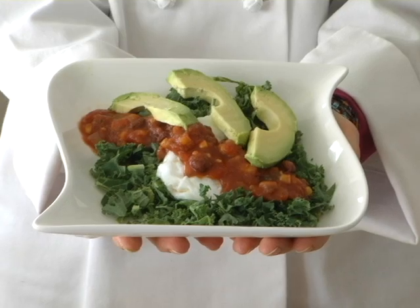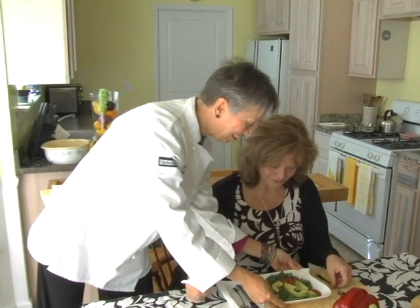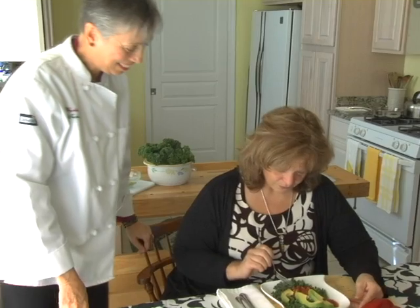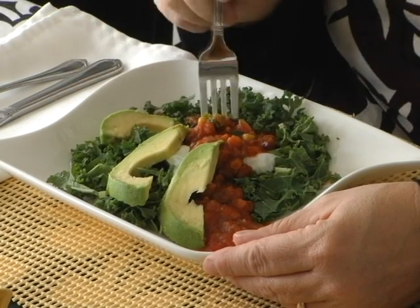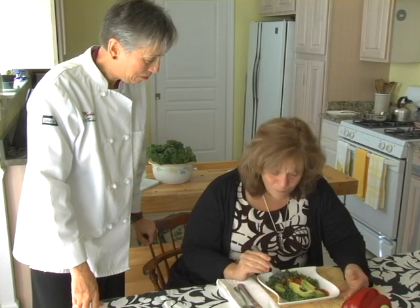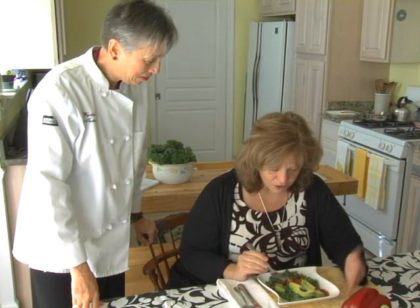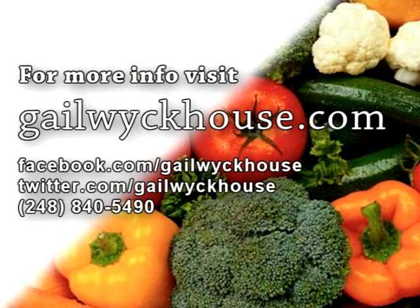And there you have it. I'm going to call this one an egg salad. Why don't you give this a try? Wow, that looks so beautiful. That's really good. For more quick and easy recipes, you can join me on my website at gailwickhouse.com.